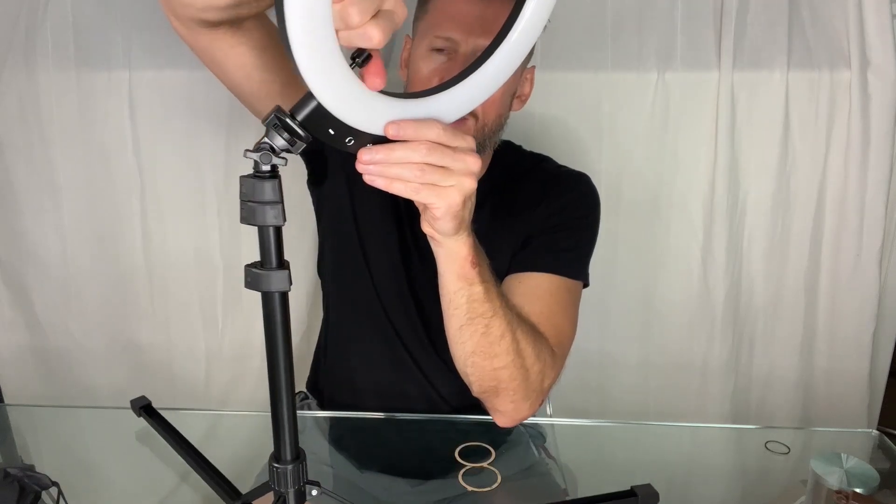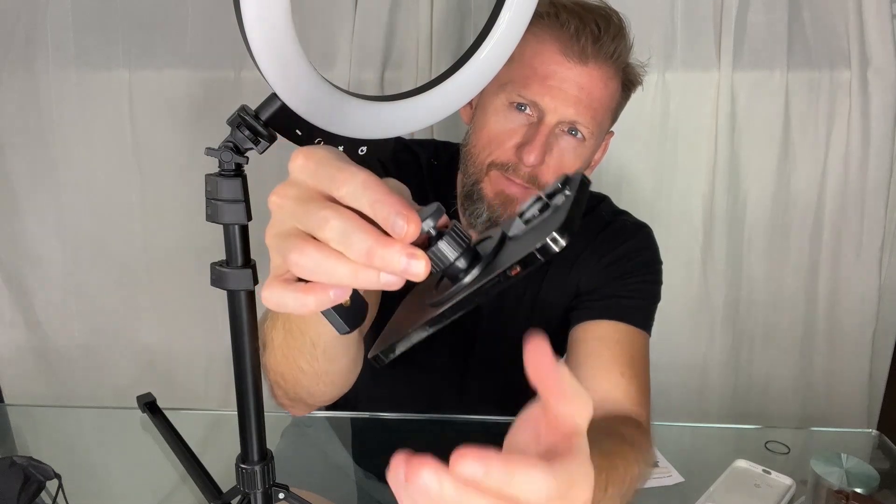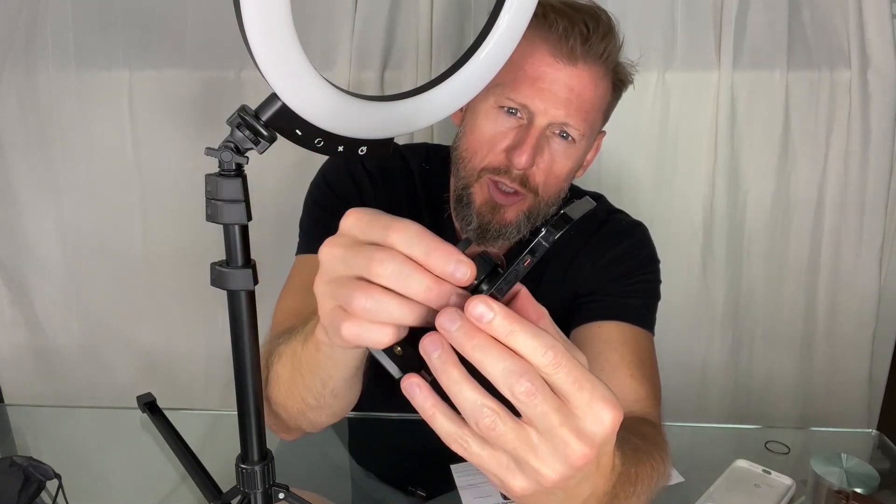Take the light, get it attached like so. Take this off — adhesive metal rings. Magnetic holder. It's okay, not super strong.